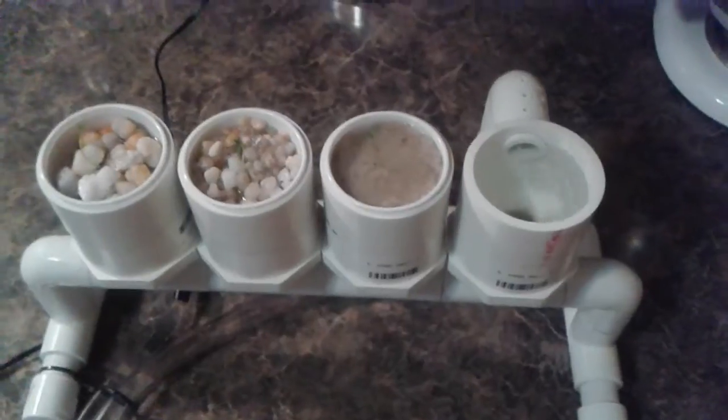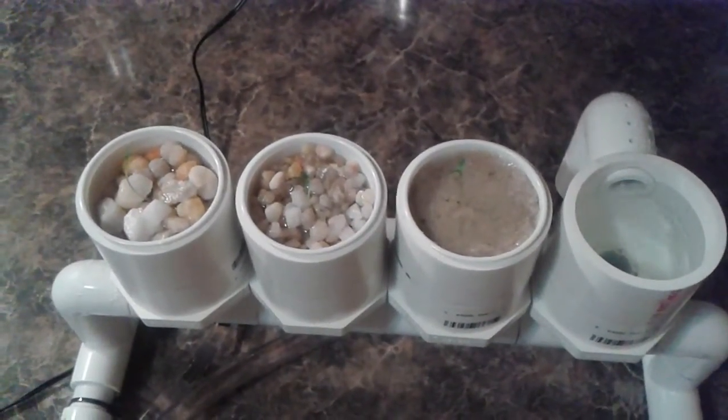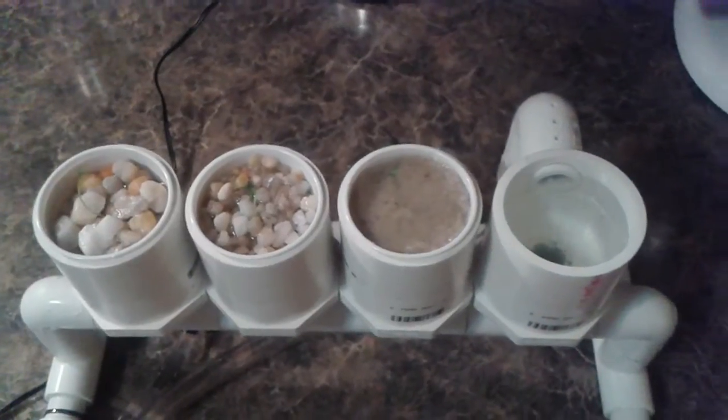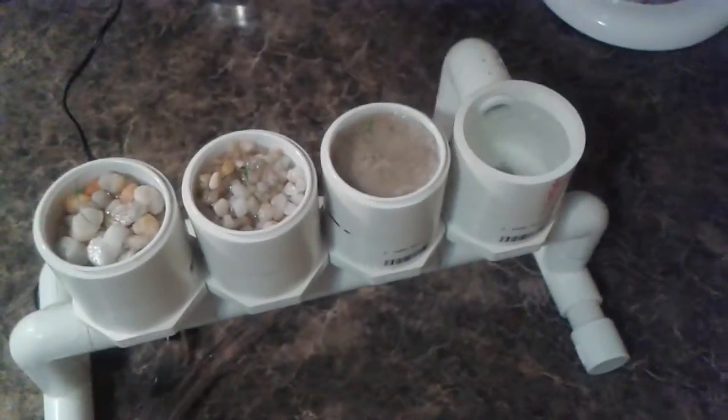Basically, because these pots are so small, we're running it every two hours. It runs for ten minutes, floods everything up to overflow, and you see the water back down into the system. So it just runs ten minutes every two hours.